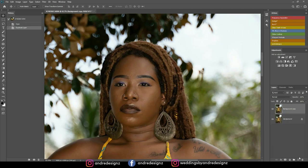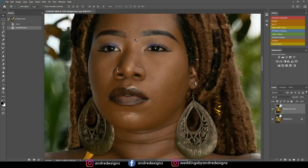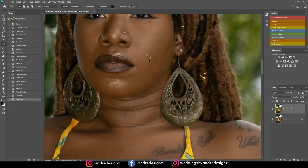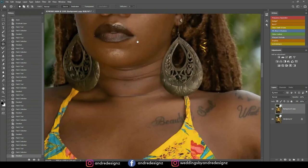The first thing I'm going to do is create a duplicate and then remove the blemishes from the model's skin. I'll press J for the patch tool — all I'm doing is making a selection for the blemish and moving it to another section. You can also use the healing brush or spot healing brush, but I prefer the patch tool — it works better for me.